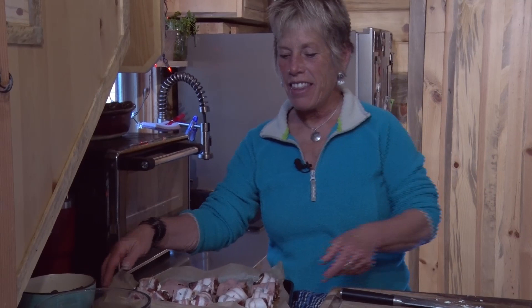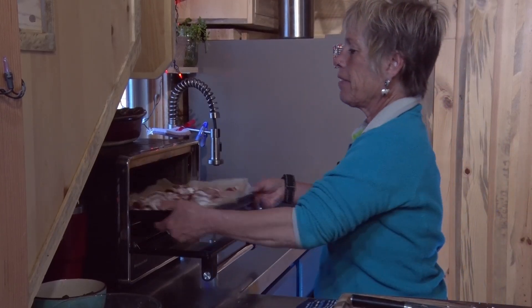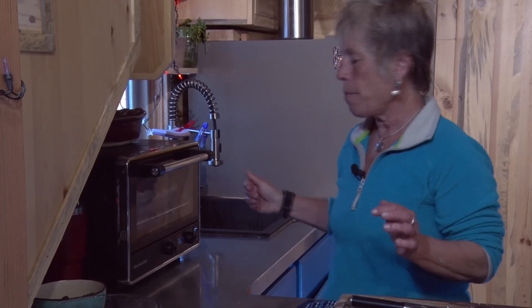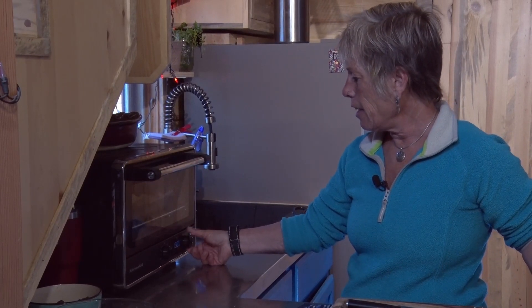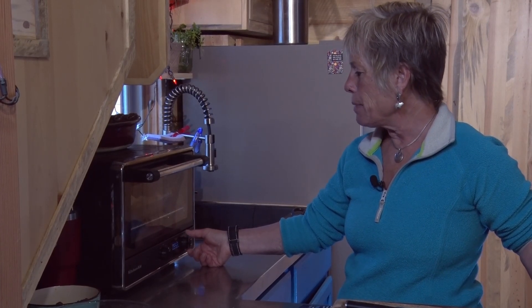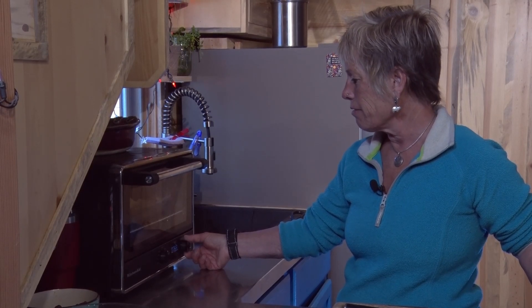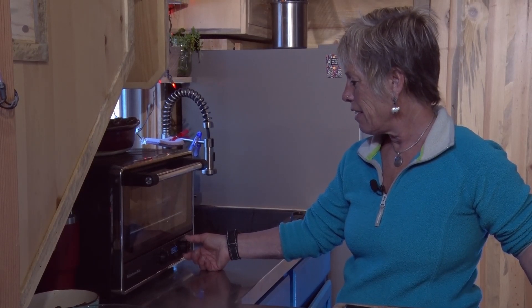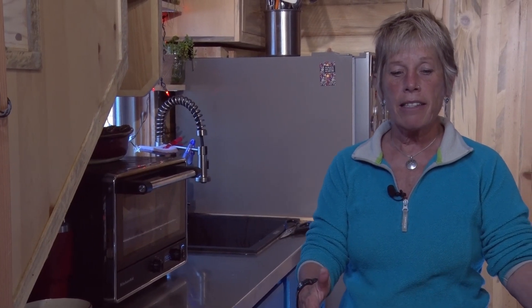Okay, now these have been rolled, stuffed, and they're ready to be popped in the oven. Super fast and easy — 425 degrees for about 10 minutes. There we go, set my timer. I love this oven because it beeps at me. I'm going to clean this up and then set up my platter so it's going to be beautiful.